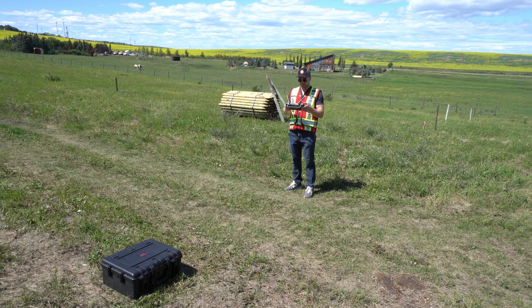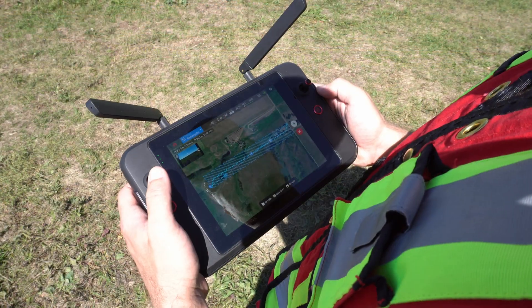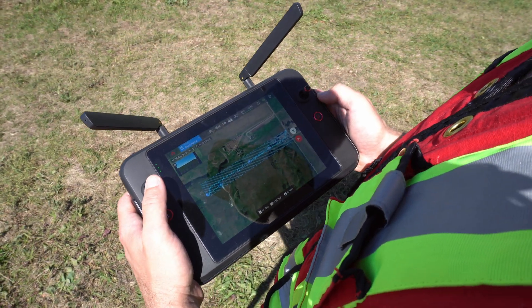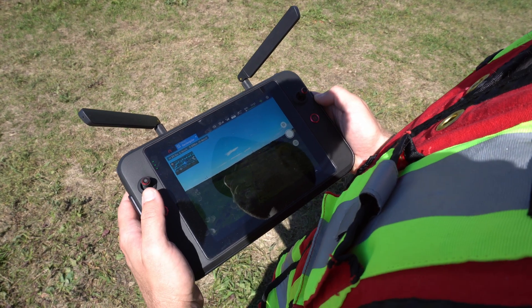We do have some pretty heavy wind today, so we're expecting this flight to take about 45 minutes and use about one and a half batteries. Now we'll keep our eye on this drone, make sure it's flying properly. It'll take about 800 photos, take us about 45 minutes, and we'll be right back at the end.